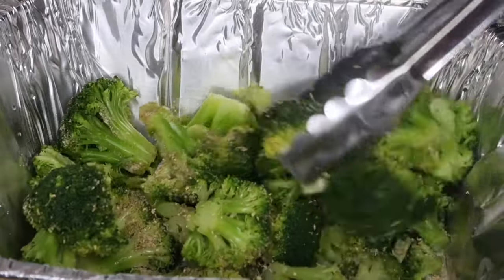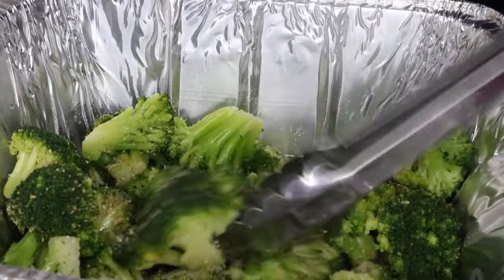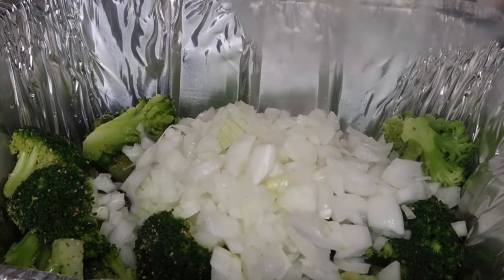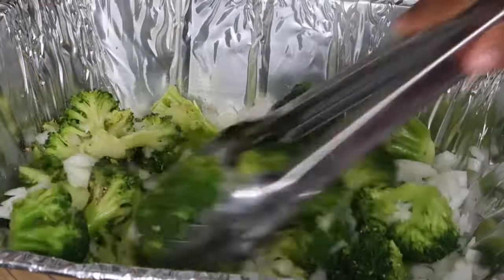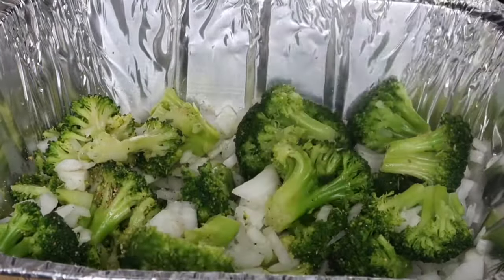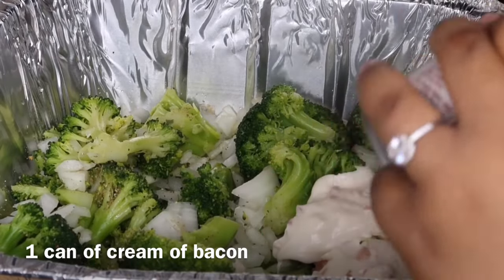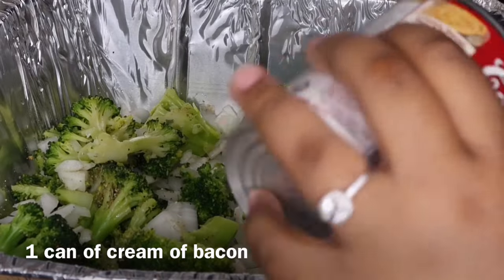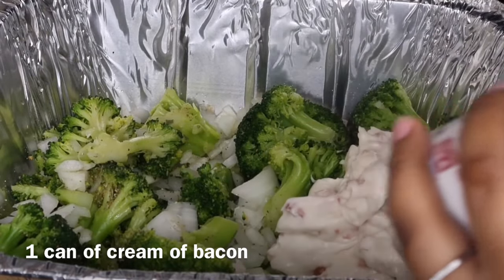Once I'm done stirring this up, I'm going to add in my onions and give that a good stir as well. Then I'm going to add one can of cream of bacon. If you guys don't like bacon, you can always substitute this for cream of mushroom. I just like to add cream of bacon to mine because it really brings that casserole to a whole new level.